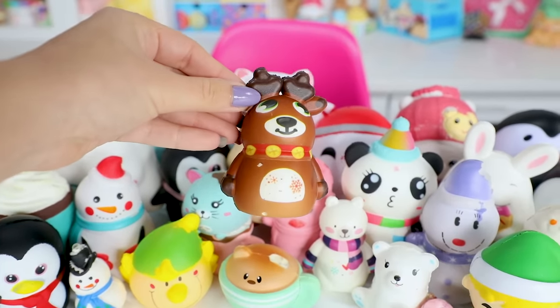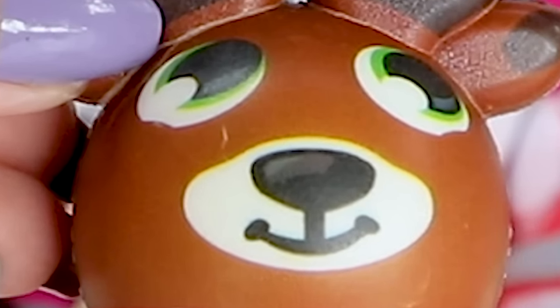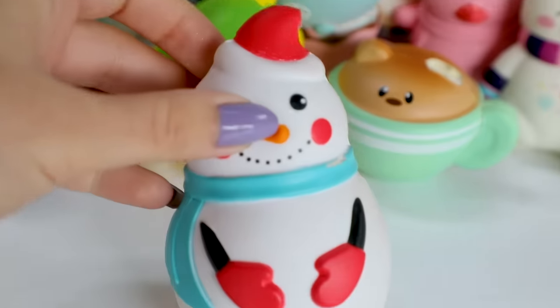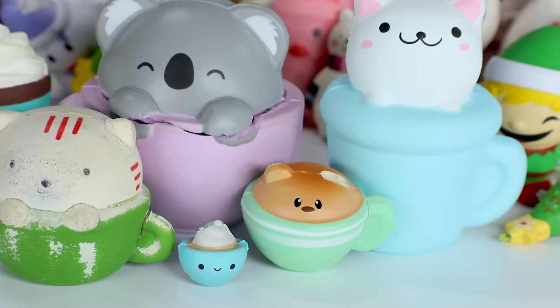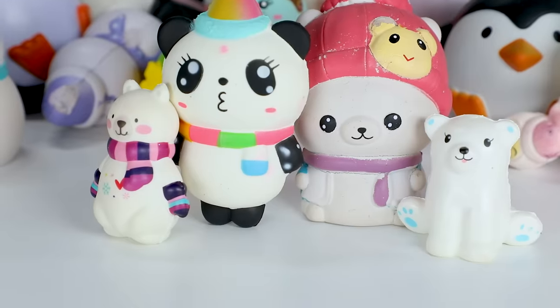Another reindeer — not Rudolph. Could be Comet, Cupid, Blitzen, whatever their names are. Christmas tree. Another Christmas tree. Snowman. Snowmen. Snowmens. Plus a bunch of animals in mugs. Hot drinks I thought were wintry. Penguins are also cold weather equals winter. A bunch of polar bears. Oh sorry, that's a panda. These scarfed cats. Something not right about that guy. This bunny with a doughnut, which honestly has nothing to do with Christmas or winter.